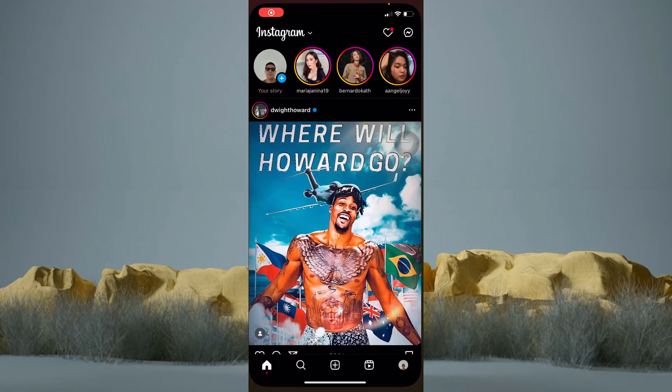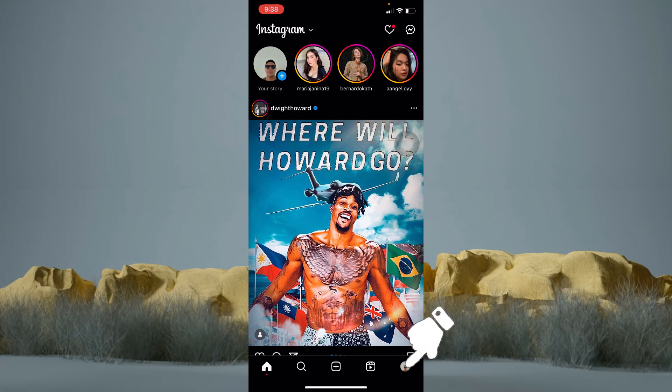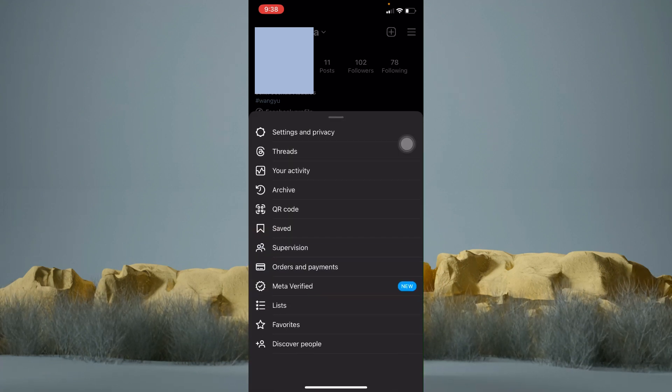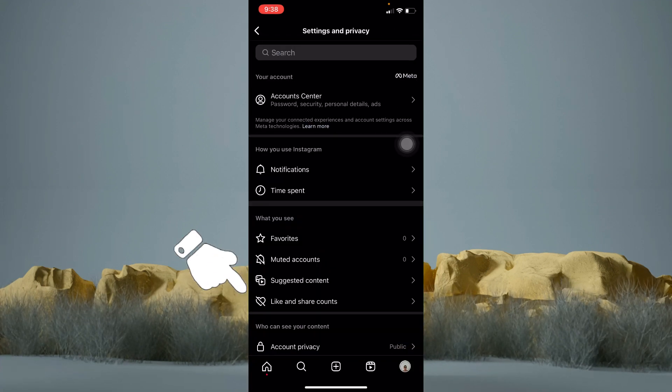Now hop into your Instagram application and go to your profile. Then tap on the three lines at the top right. Choose Settings and Privacy, and tap on Like and Share Counts.